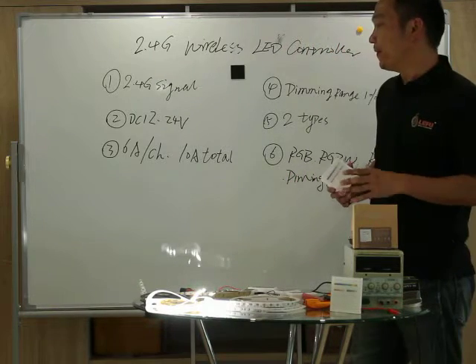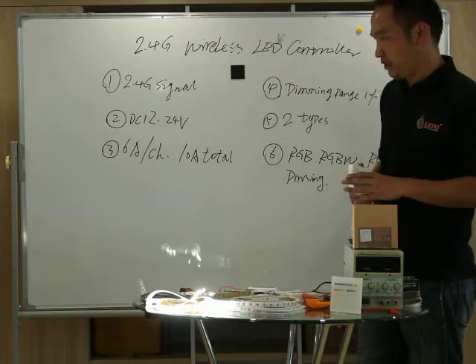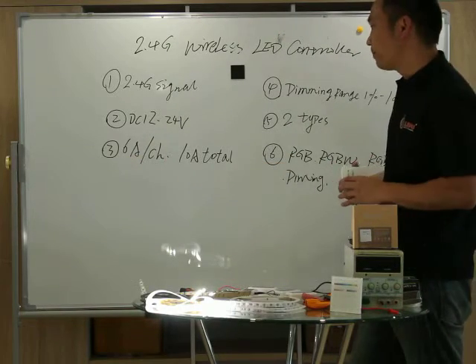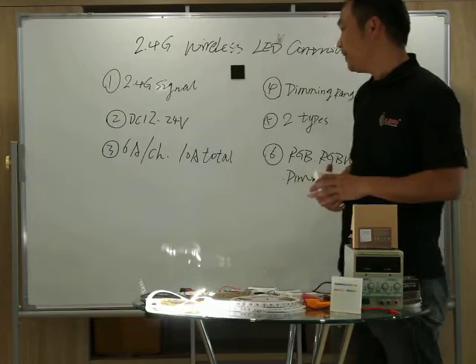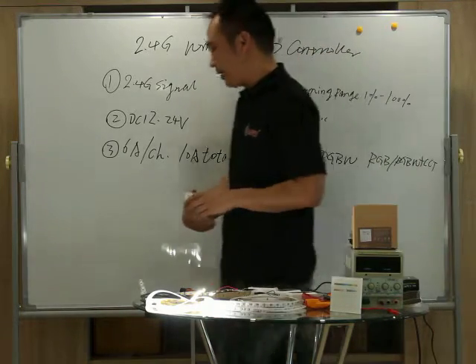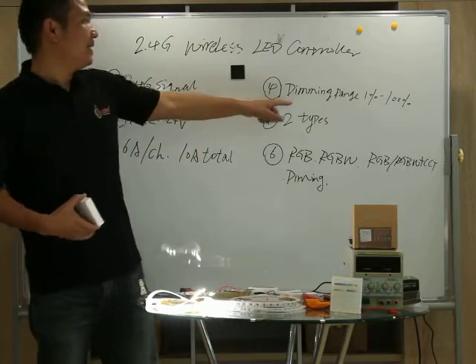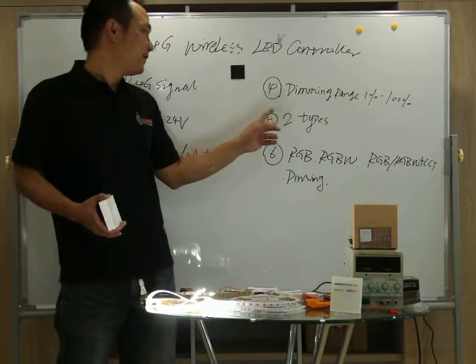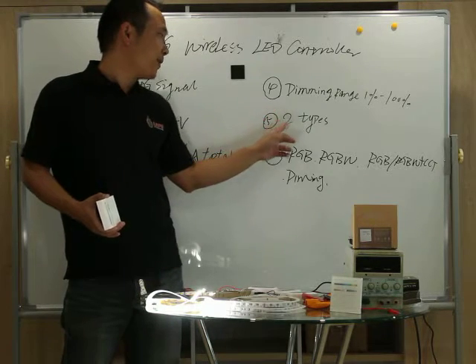DC 12 to 24V for the working voltage. 6A per current. The current per channel, total 10A. The dimming range is 1% to 100%.